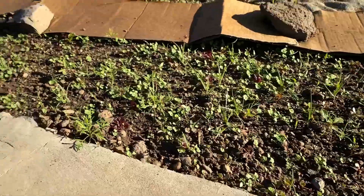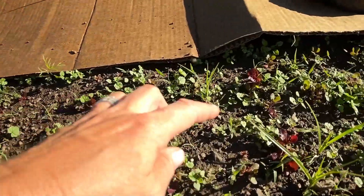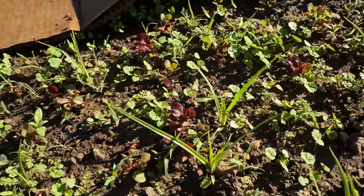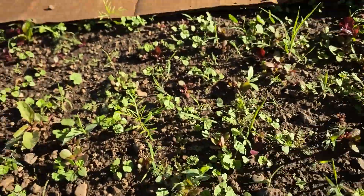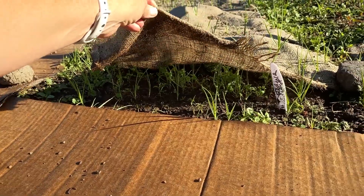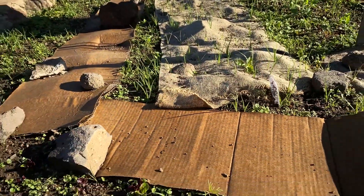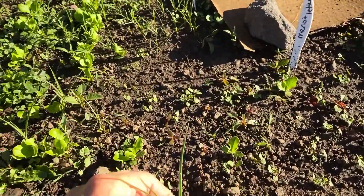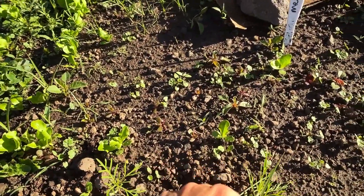Coming down here was the red Merlot lettuce and I do see some little red leaves. I just need to get in here and pull out all these weeds. Fortunately, I don't think any of the carrots came up and I am going to just go ahead and pull the burlap off. Coming more down here besides more grass, I want to say this is my goal to weed today.